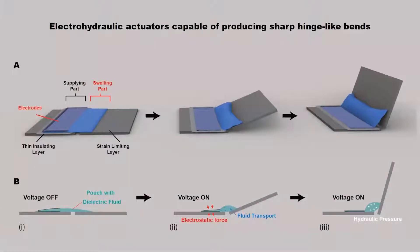Here we present the general design of these actuators. It consists of oil-filled flexible plastic pouches partially covered with flexible electrodes on both sides, as shown in figure B1.